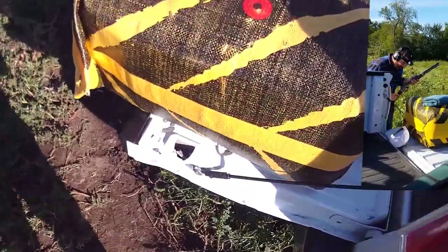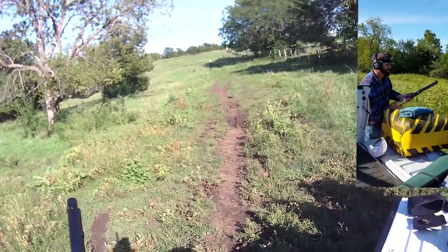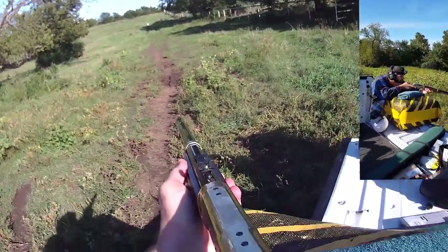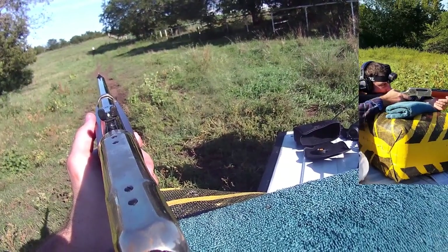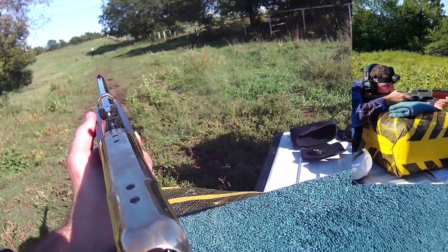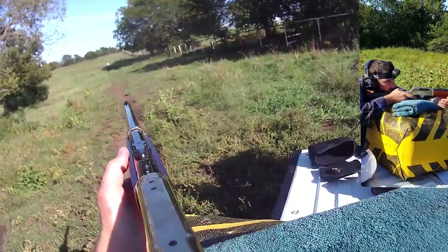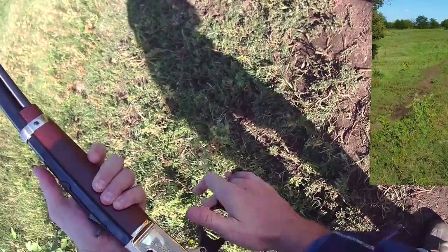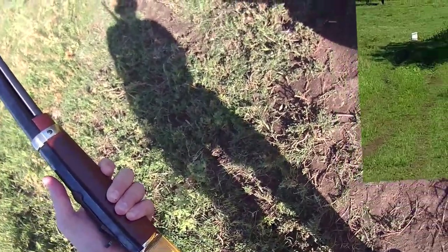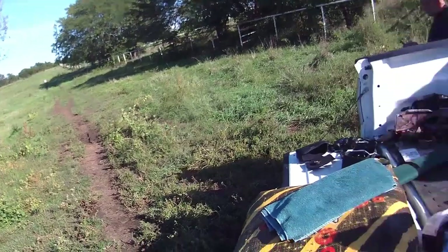I think that was good. The trigger completely surprised me, which is good. One more. That looked good from here too. We're just over a hundred yards from the target — about a hundred and one to a hundred and two yards with the range finder. We'll go see what happened. I think those are better.